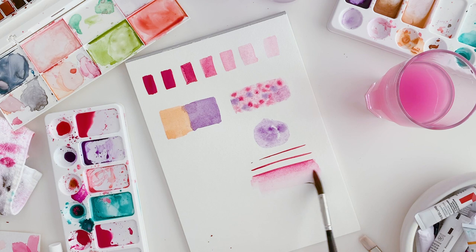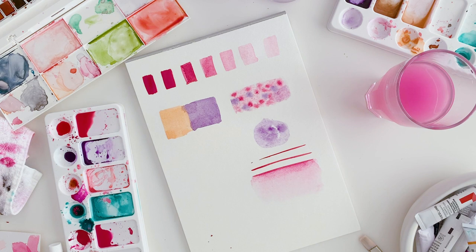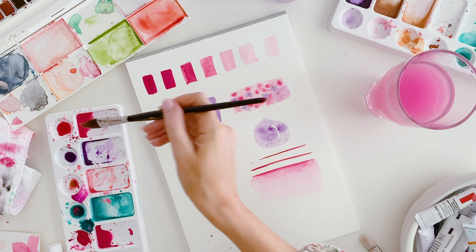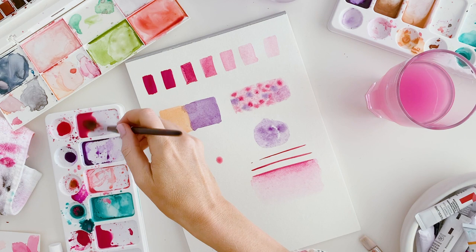Another thing you can do is drop little drops of paint. Take a wash of this coral peach color and the higher you drop your droplets, the more texture you'll get. If you drop them from really high you'll get even more texture around the outside. These work really well in a wash or wash tone.